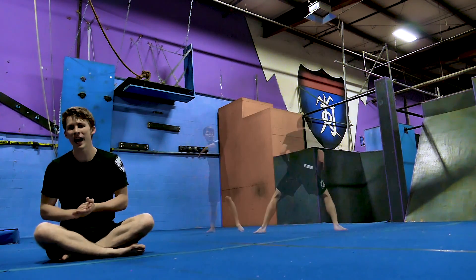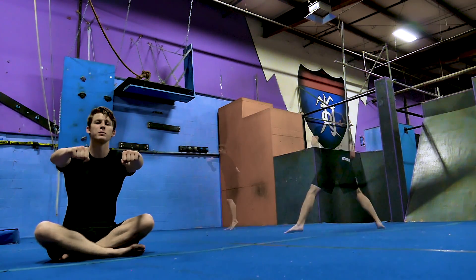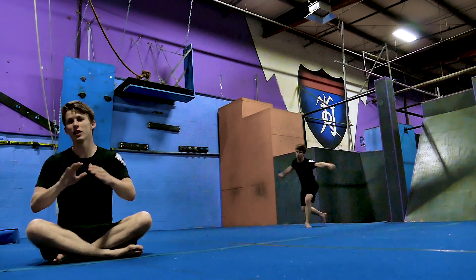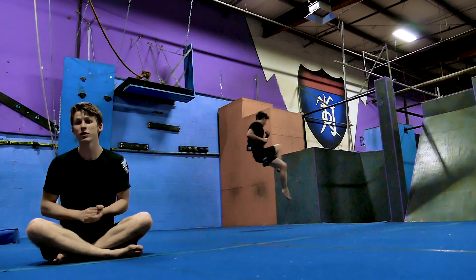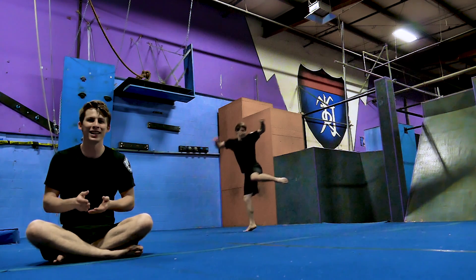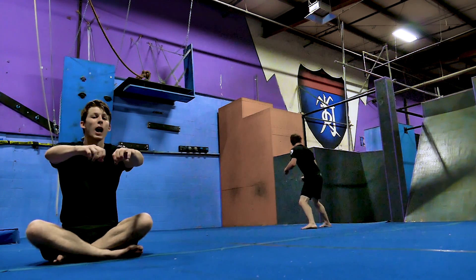Next, take your back foot and step it in front into the frontside position. As you do this, you want to lift your arms in front of you and keep your eyes on your target. Next, we want to complete the cheat setup, and to do that, we're going to pivot on our forward foot, bring our back leg up off the ground in a knee, turn to our side to re-spot our target, and bring our arms up in a hoop.